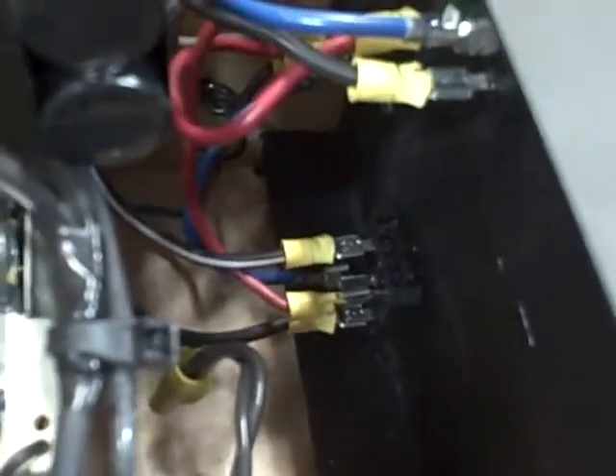There's a switch over here that powers it all up, going directly to the microwave transformer with nothing in between. The microwave oven transformer is grounded, and the negative output is also grounded to the transformer for safety.